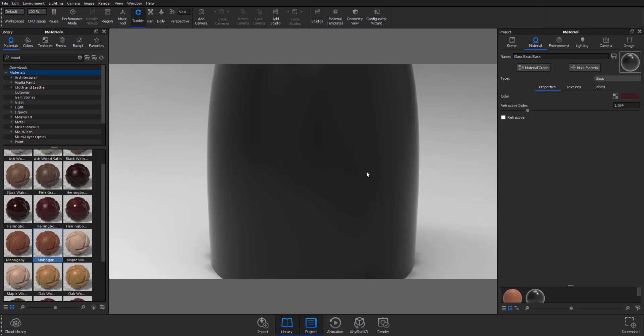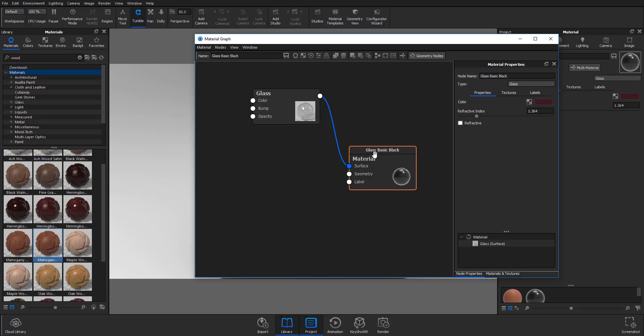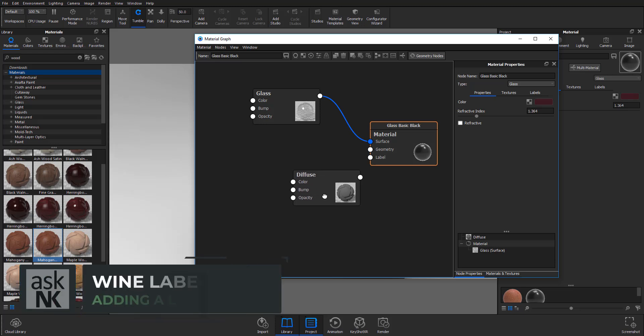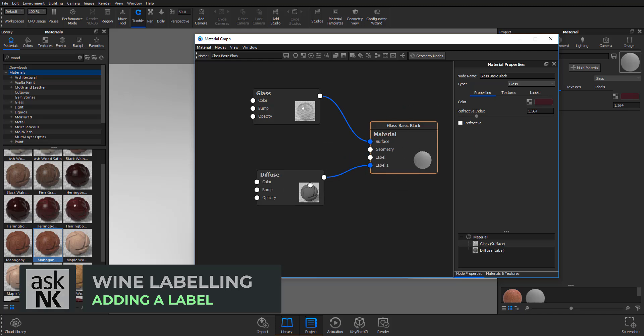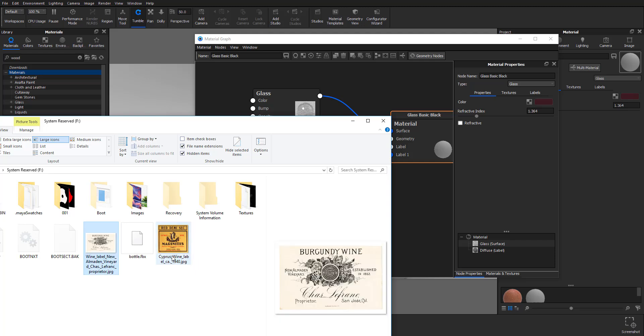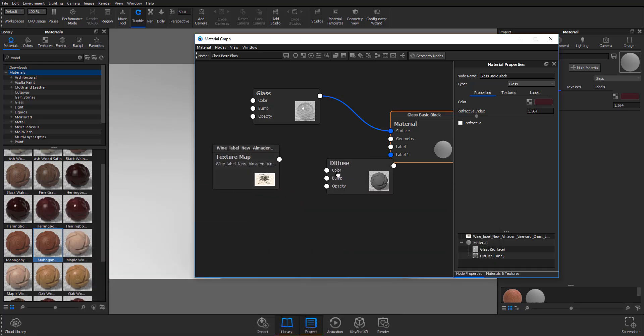The next thing we need to do is attach a label. The label for this wine is where the embossment is going to happen. I'll show you two things to keep an eye on when creating this kind of embossment. Click on the material graph, and with it open, add the material — make sure it's either a diffuse or flat material depending on what you're going for — and plug it into the label.